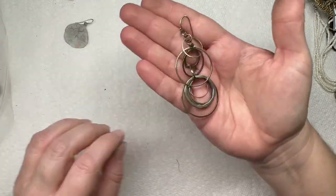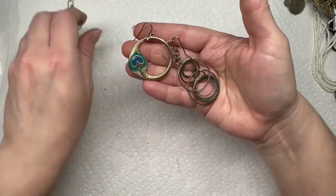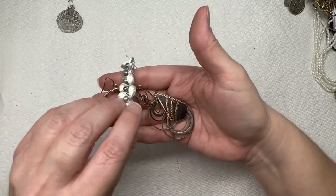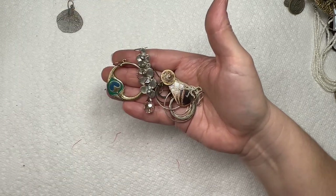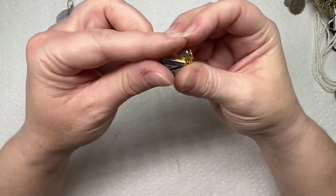We have another earring right here — I don't see the mate to these. We do have that one, how nice — we have that one and that one. Yep, these are all earrings.